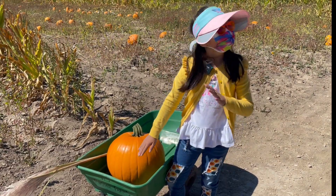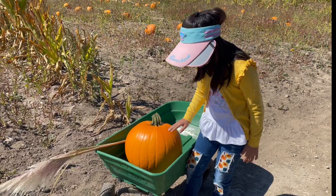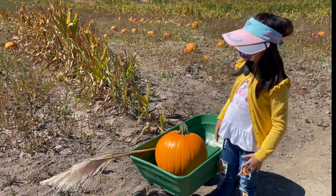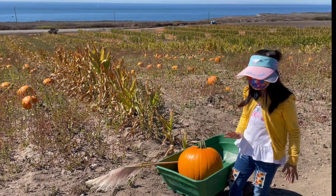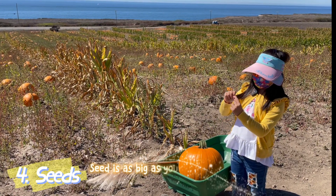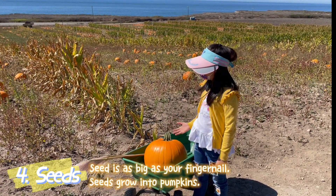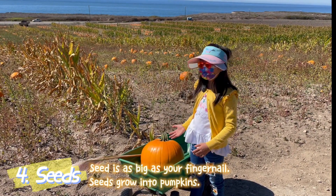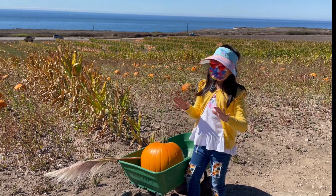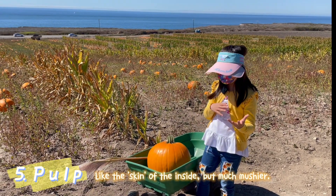And if you, by some chance, slice this thing open — the pumpkin, I mean — then the inside will be very smushy and stuff. On the inside, there will be seeds. Seeds are basically as big as a fingernail, which is really tiny for a huge pumpkin like this. The seeds are basically surrounded by the mushy stuff called the pulp — the pulp or flesh of it.